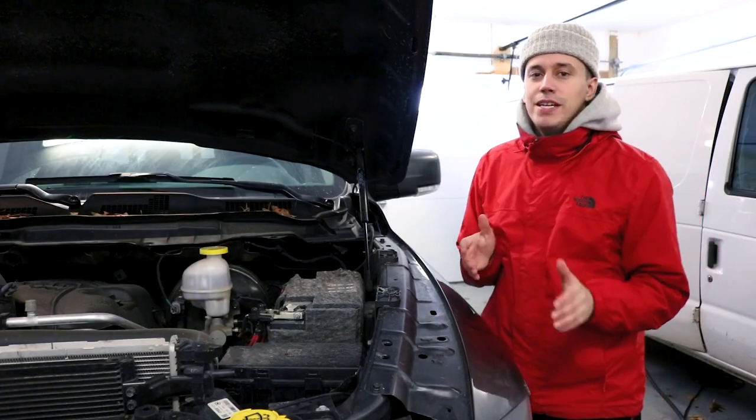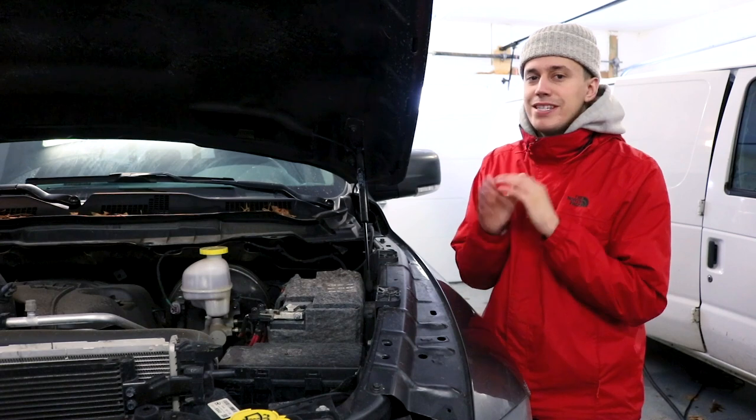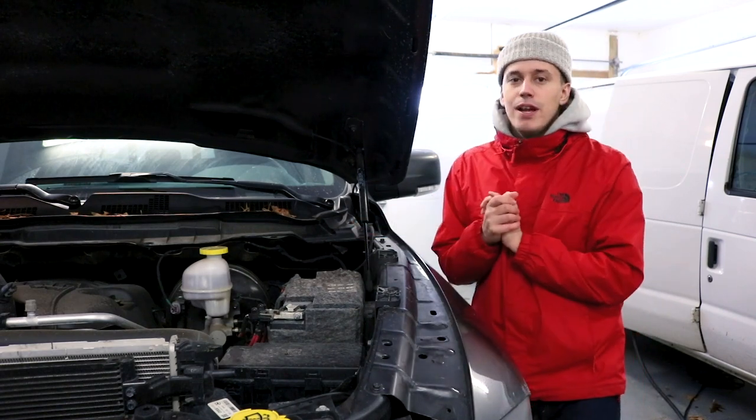What's up everybody and welcome back to another episode. Today I'm going to be walking you through six easy steps to clean and detail your engine bay.